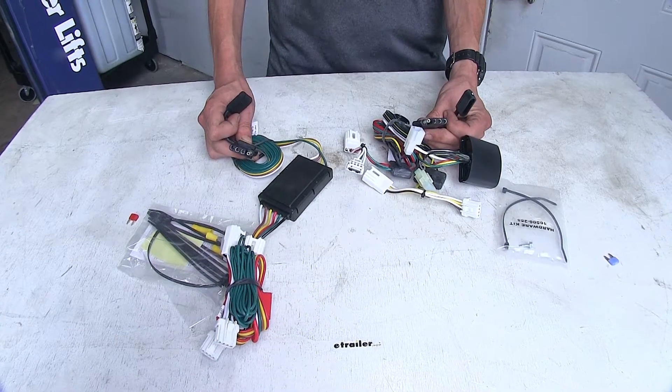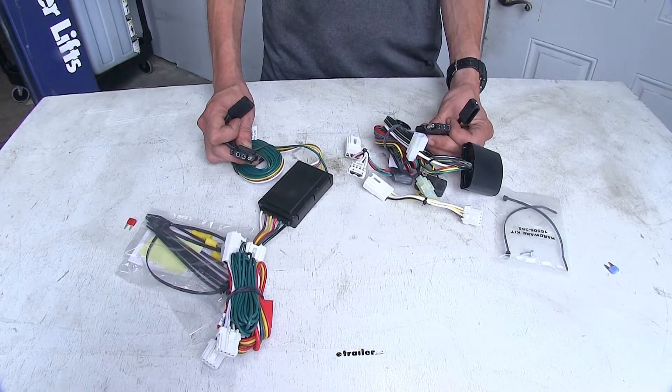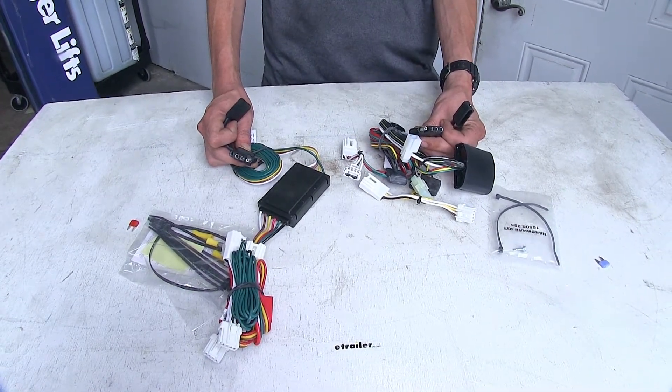Now both of these wiring harnesses are going to give us our basic four-pole flat trailer connector. This meets the minimum requirements as needed by law in order for us to safely and legally tow a trailer. We'll have our tail lights, our turn signals, and our brake lights.